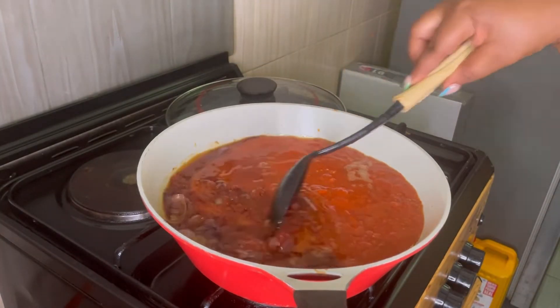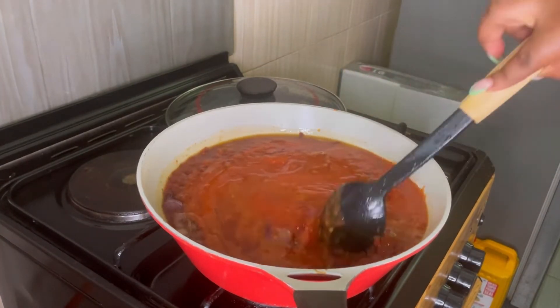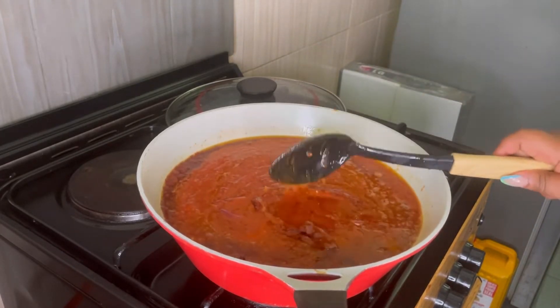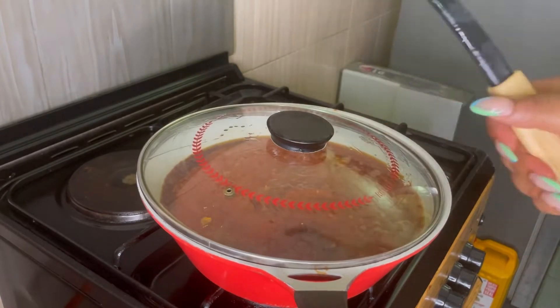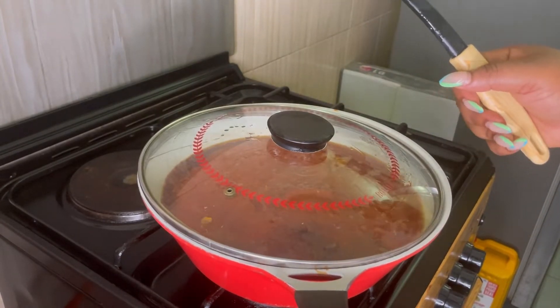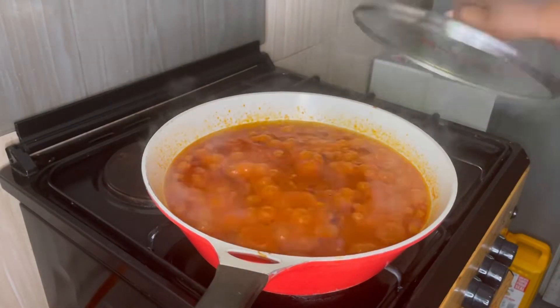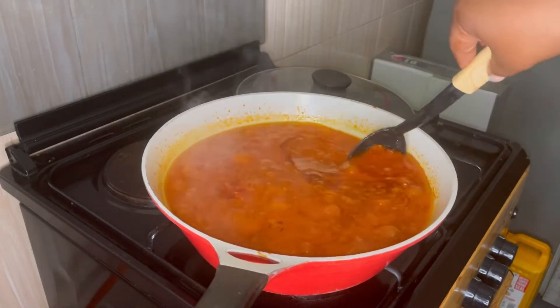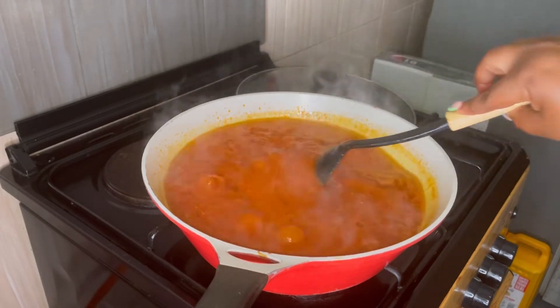Once the tomato puree has fried, go in with your blended tomatoes, pepper, rodo, and onions. Put it in and give it a quick stir, then allow to fry. The goal is to fry for about 20 to 25 minutes. You can tell it's properly fried when the oil floats to the top like this.